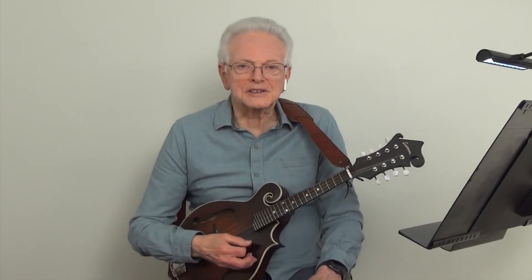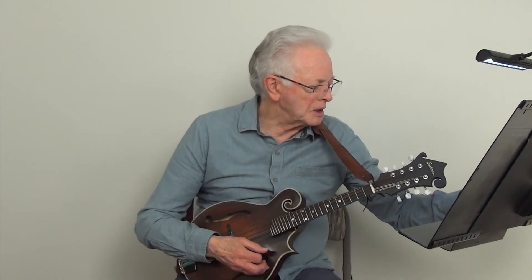And now we will play the Sunshine Song at metronome 80.